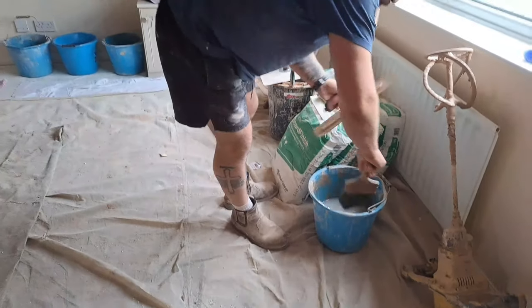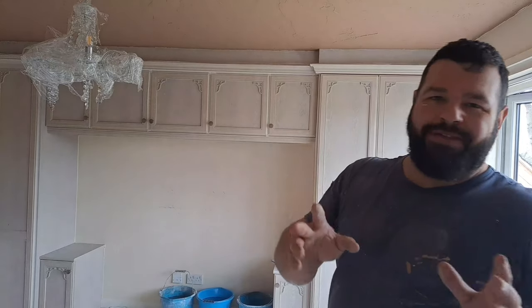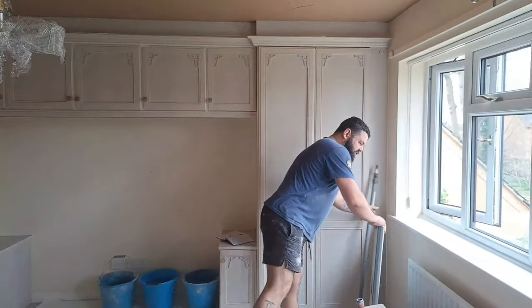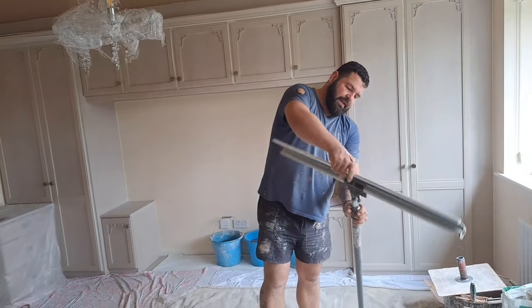That's ceiling one done. Because it's Artex I'm going to flatten it with the speed trim, but you omit that stage if you're just skimming walls and you don't need to flatten your first coat. This is just an extra stage specific to Artex, so if you're not doing Artex you don't need to do this bit. Now we're going to get ceiling one flattened in.